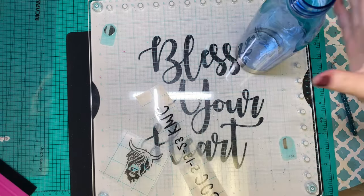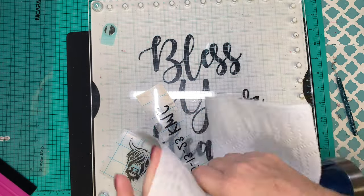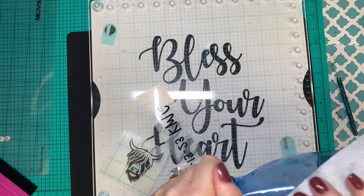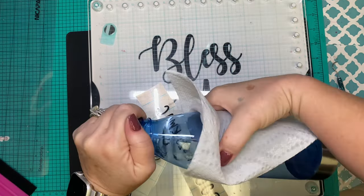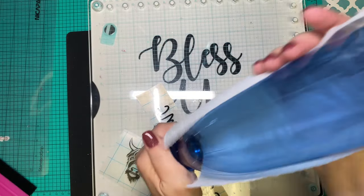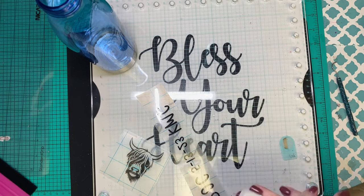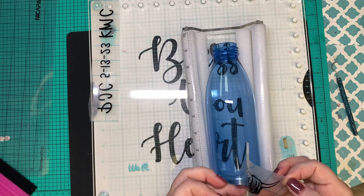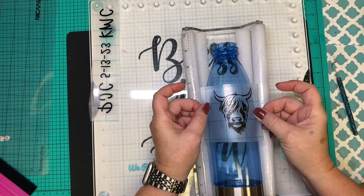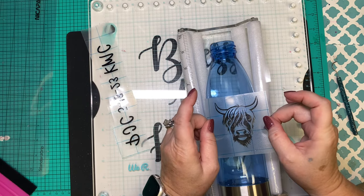Now we're gonna place it on some transfer tape. This is just a little cheapy plastic water bottle — I'm gonna wipe it all down with alcohol and get my little cup cradle so we can see exactly where we should place everything. These bottles do have that little seam you can kind of see, and they have them on both sides. I'm gonna use that to kind of center it and figure out how I want this placed because they do have that gentle slope right there.